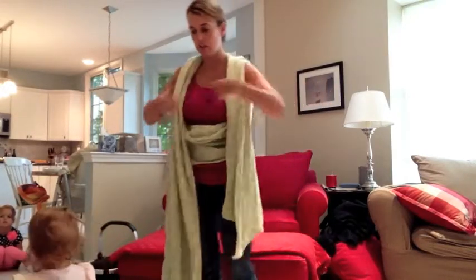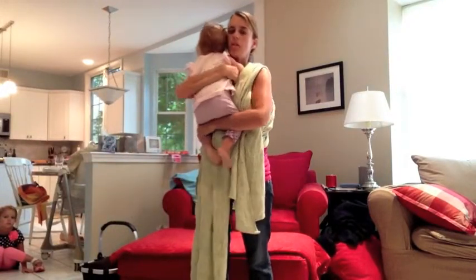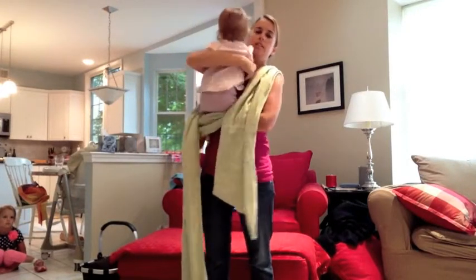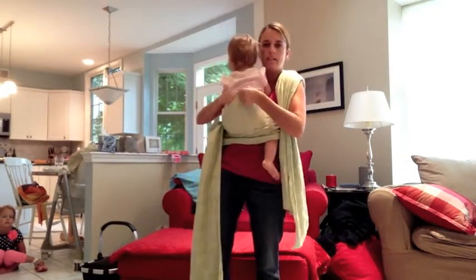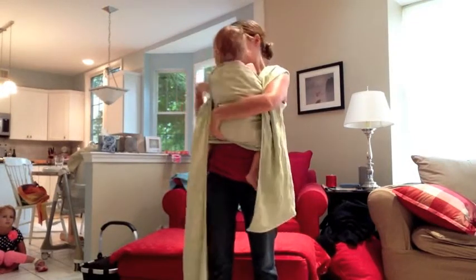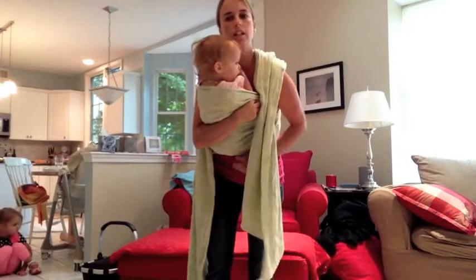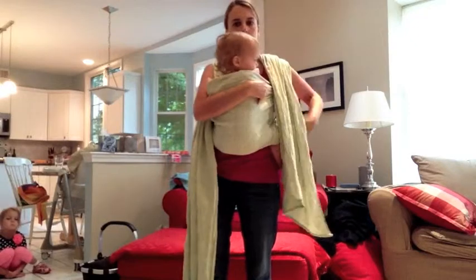Now I'm ready to grab my baby. I'm going to hold her up by my shoulder and reach underneath this horizontal pass and pull both of her feet through. Then while supporting her, I'm going to pull this top rail up to the top of her shoulders.